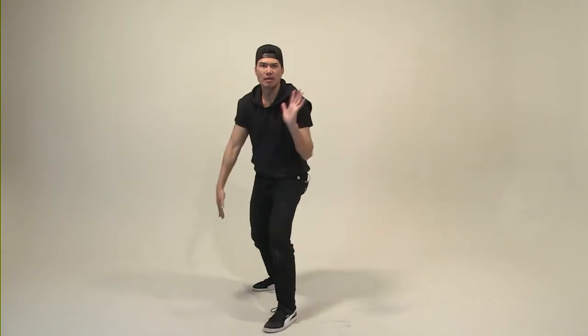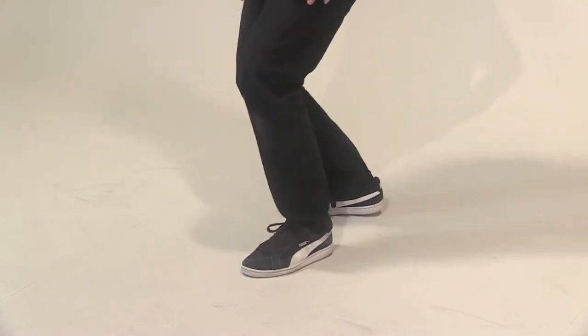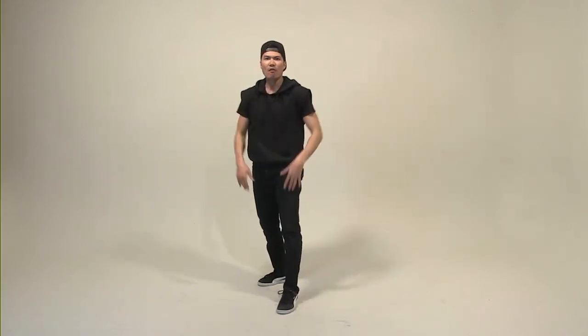One more time. One, two, three, four. Right leg back, left front, wave bounce, wave bounce. Five, six, seven, eight. One, two, three, four, five, six, seven, eight.